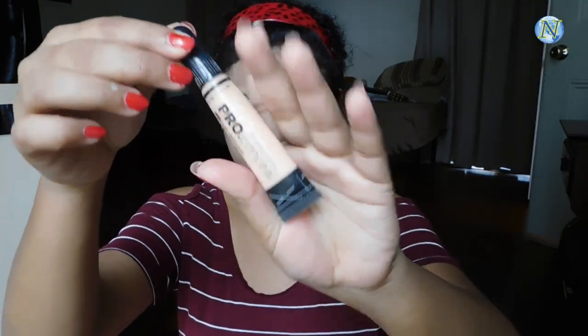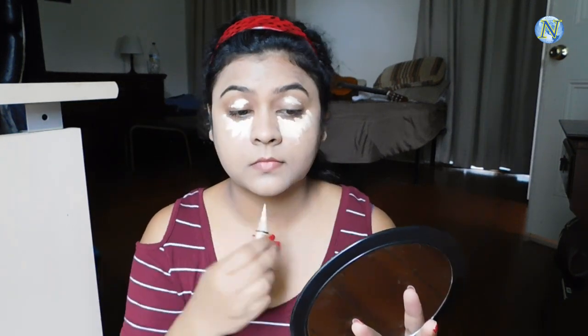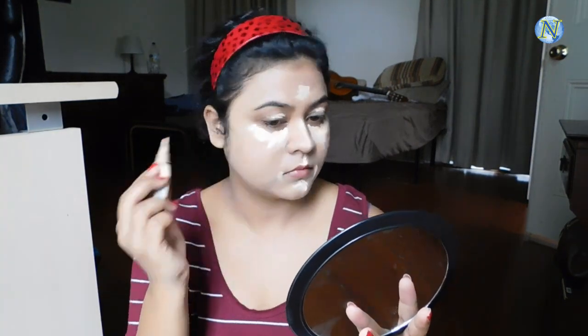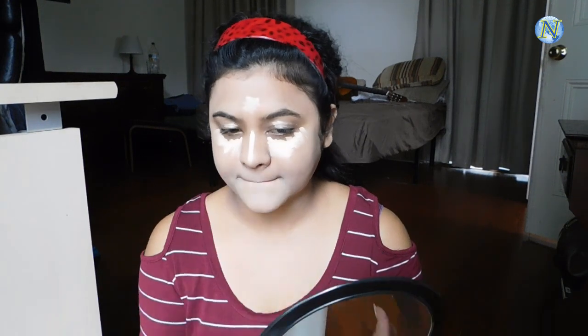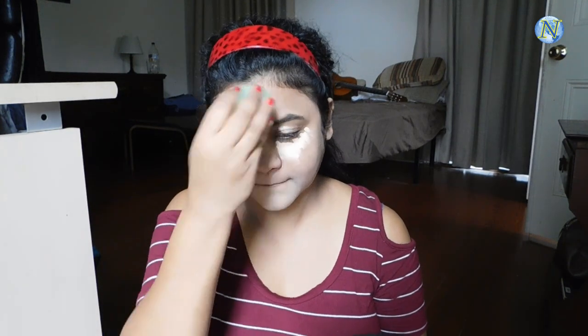For my concealer I'm going to use this LA Girl Pro Conceal and I'm going to apply it under my eyes in a bigger triangular shape. I'm also applying it on my eyelids to create a smooth base for my eyeshadow, chin, beside my mouth, bridge of my nose, cupid's bow, and also the center of my forehead. I'm blending it out with the same beauty sponge using a tapping motion. This concealer has a nice peachy tone which cancels out any darkness. Always blend your highlighting concealer really nicely otherwise it may look a little bit white, which doesn't look good.